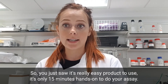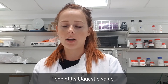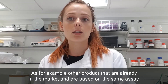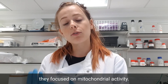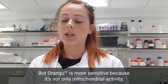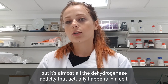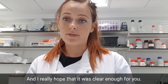As you just saw, it's a really easy product to use — only 15 minutes hands-on to complete your assay. One of its biggest advantages is how quick it is. It's also really sensitive: other products on the market based on the same principle focus only on mitochondrial dehydrogenase activity, but OrangU is more sensitive because it captures not only mitochondrial activity but almost all dehydrogenase activity that occurs in a cell.